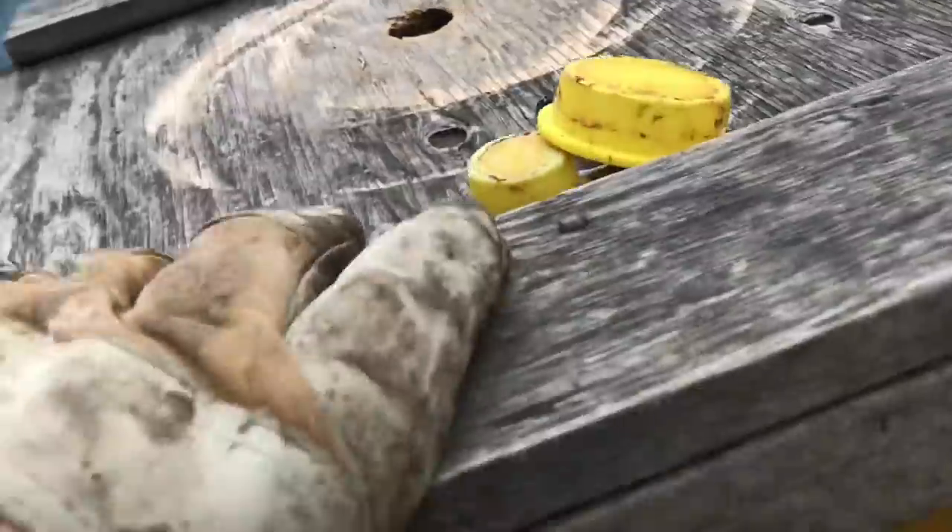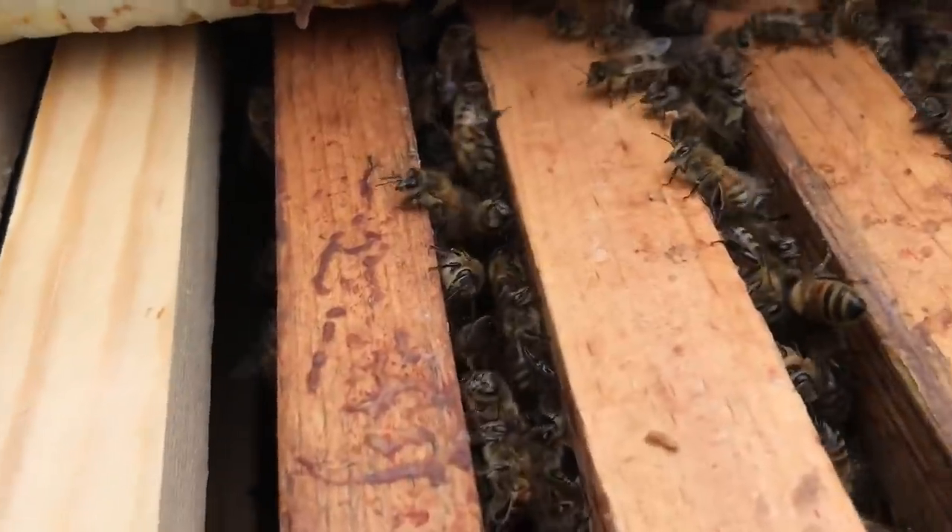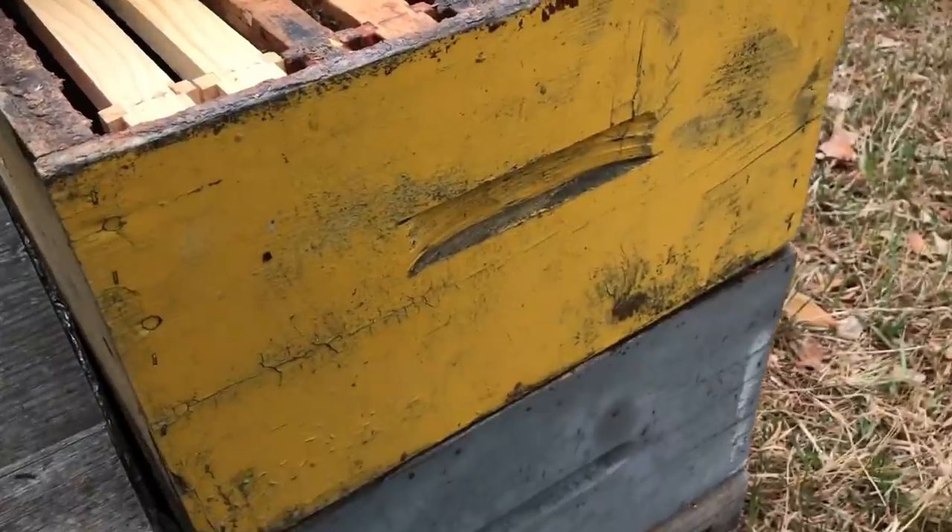Everywhere except where I put the foundation frames, it's filled right up with bees. So they've moved up to the top box quite nicely, except these foundation frames, which are empty.